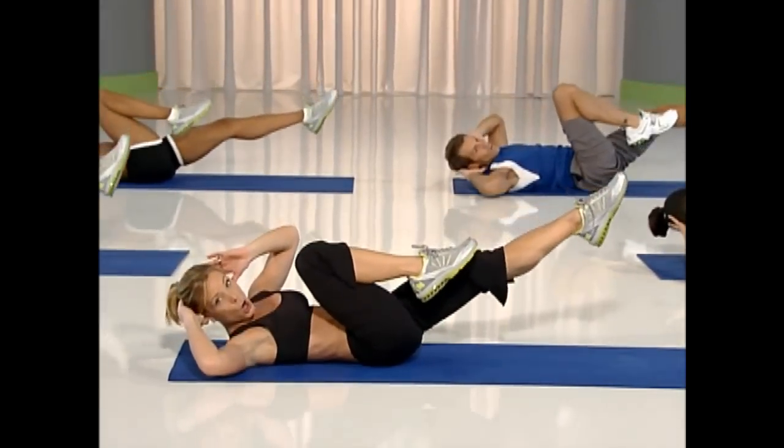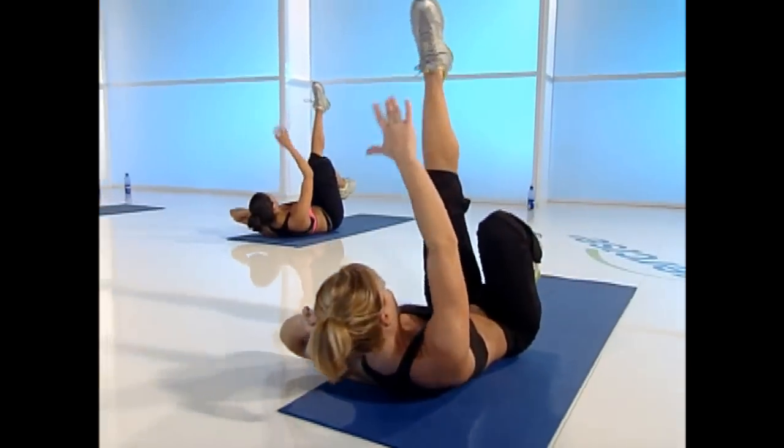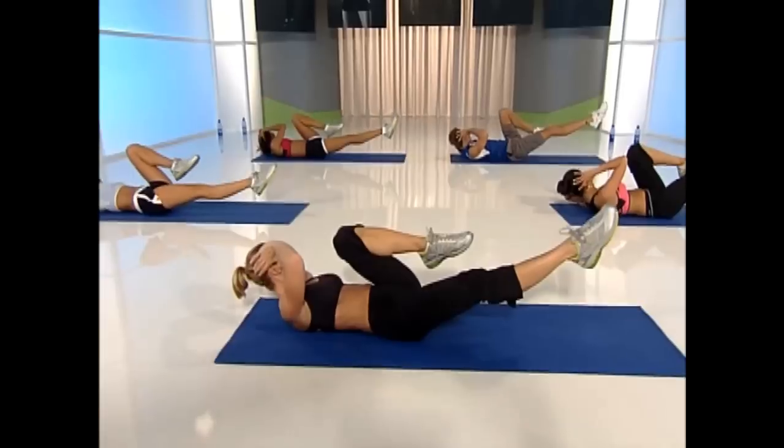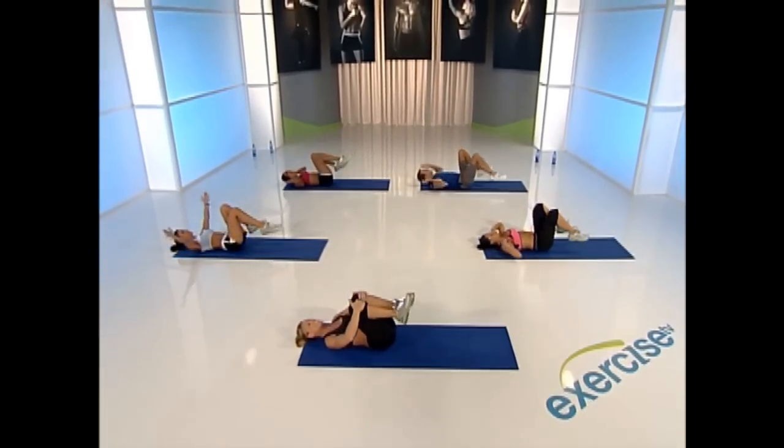You can do this one more time, everybody. Three, two, hold, reach. Last one. Rest — pull those knees in.